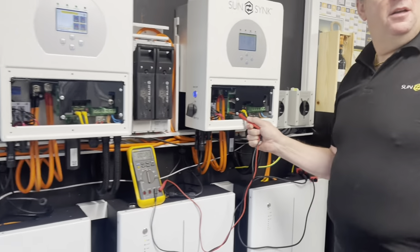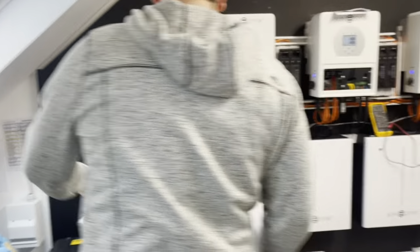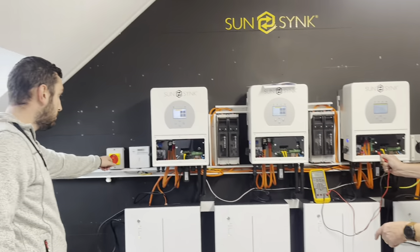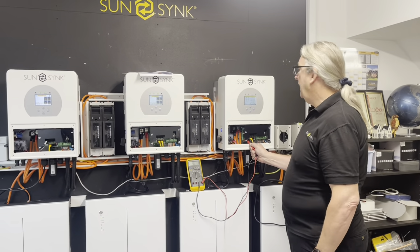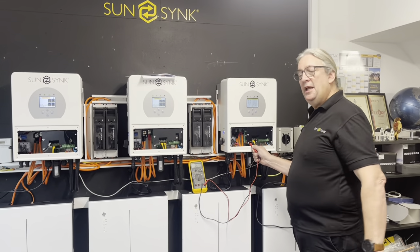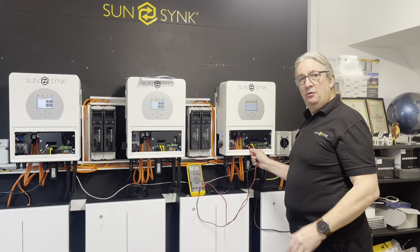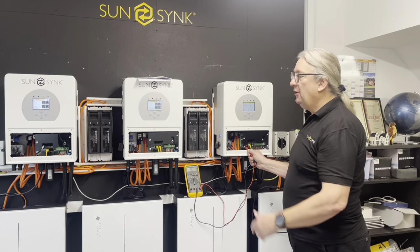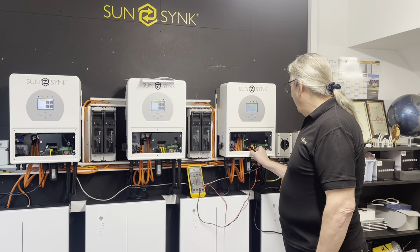Turn off the mains — just turn the mains off. Is that the AC line? Yeah. Turn the AC off. AC is off, so the relay's dropped out. The unit's still outputting as normal, still working the inverter, but that relay has dropped out. Turn it back on again — right, it's back on again.